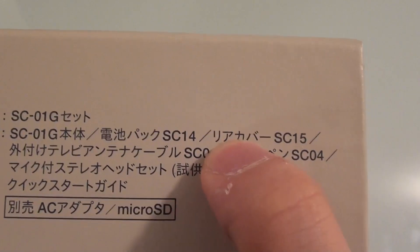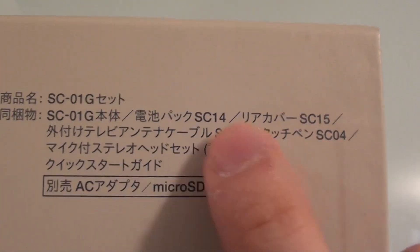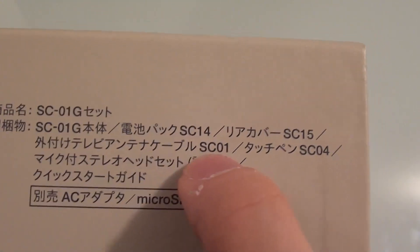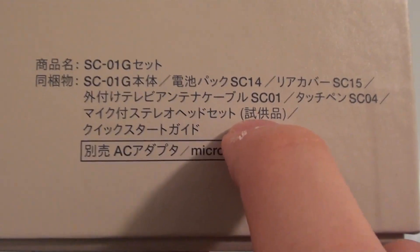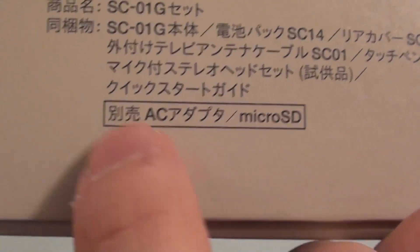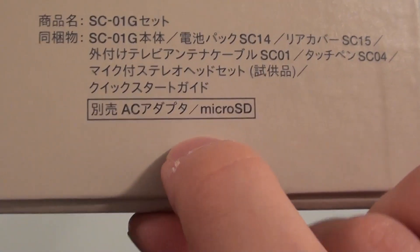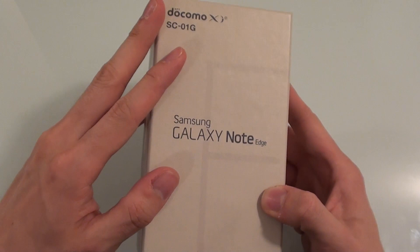It comes with a battery pack, a rear cover, a TV antenna cable — don't know what that's about — a touch pen which is the normal pen, and a microphone headset. There's also a quick start guide. 'Betsu Uri' means sold separately, so the AC adapter does not come in the box and neither does the micro SD card. This is a 32 gigabyte device.